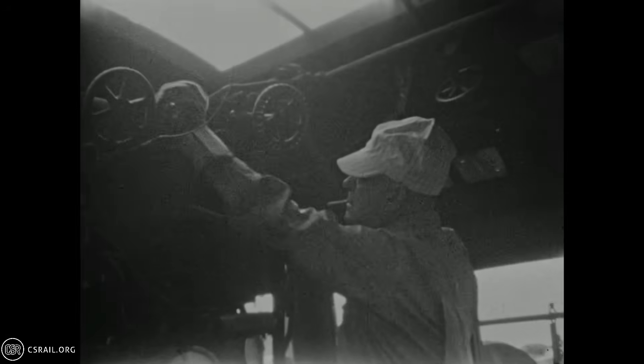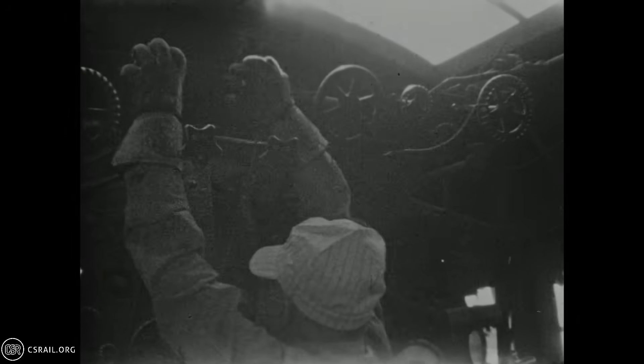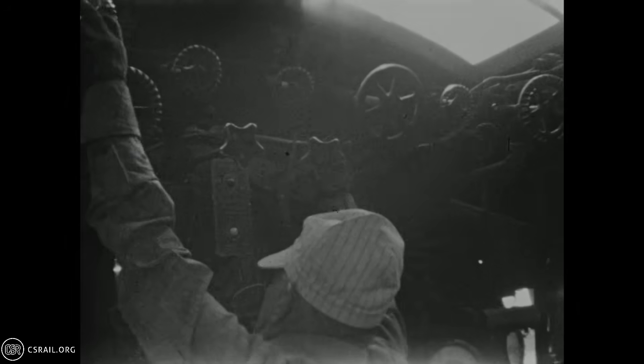The fountain, more commonly referred to as the turret, is a manifold that controls the flow of steam to the locomotive's appliances. Here, the engineer checks to make sure each valve moves and is opened entirely.